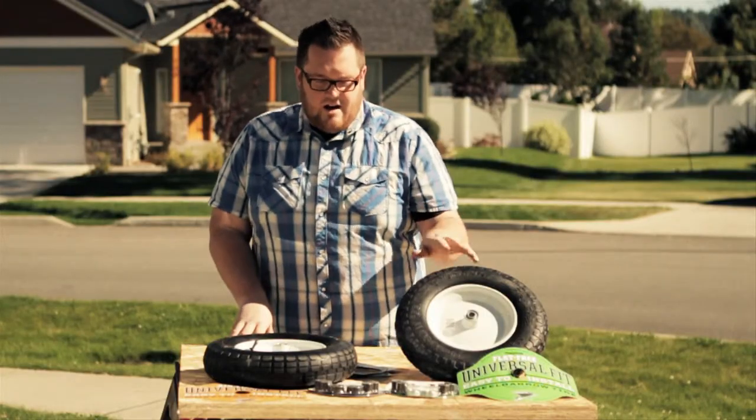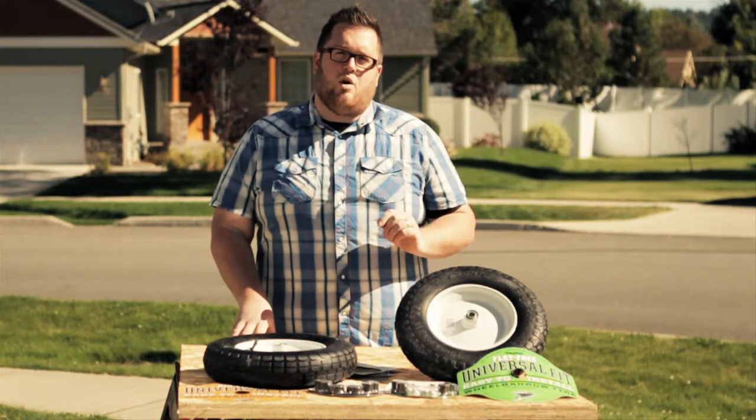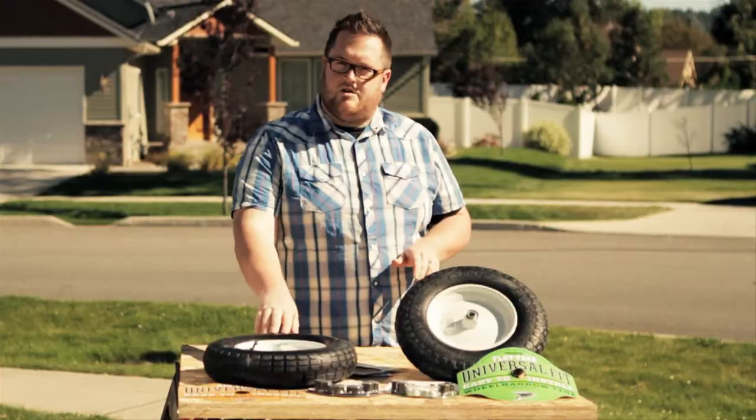Our Universal Fit wheelbarrow tires make buying and replacing your wheelbarrow tire incredibly easy because they come with all the necessary parts you need to make sure they fit your specific wheelbarrow. As you may have already noticed, we offer a flat-free and an air-filled version.